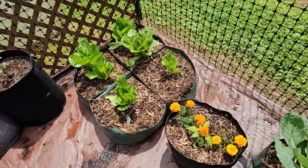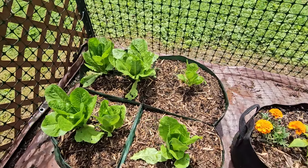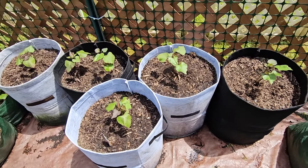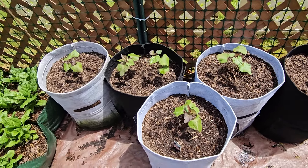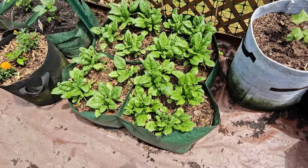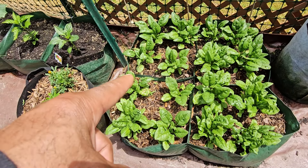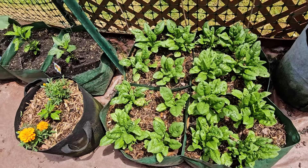Over here is my romaine lettuce, and right next to it is my sweet potato section. These vines are eventually going to start taking off — they're doing pretty well, I can see them standing up. Keep plenty of water on there and it'll be fine. Moving along — spinach. I could actually start harvesting some of this now instead of letting it wilt away, because there's too much sunlight and I've got a couple of leaves wilting. I'll definitely start taking them off.